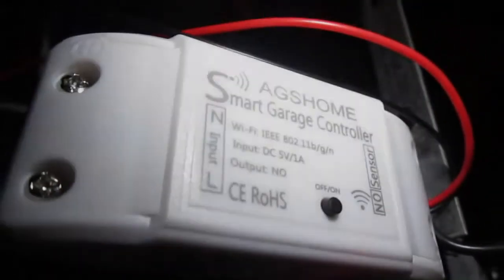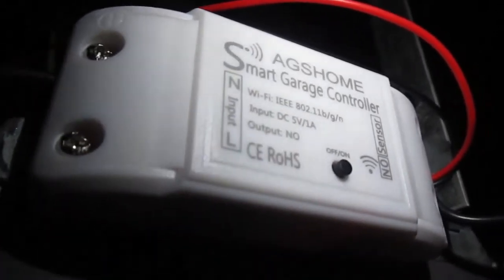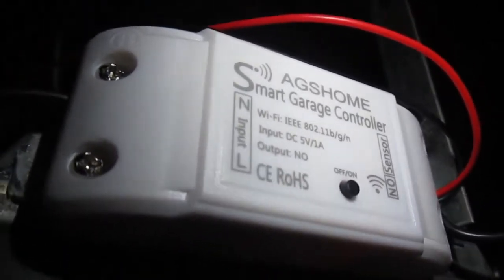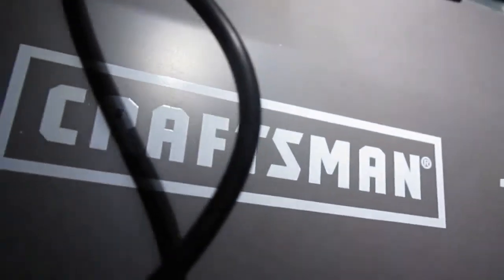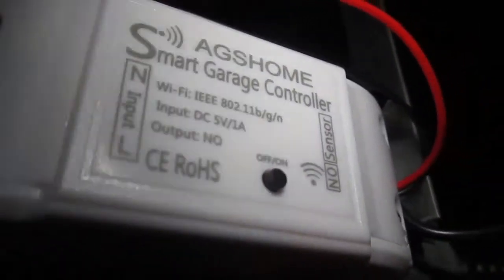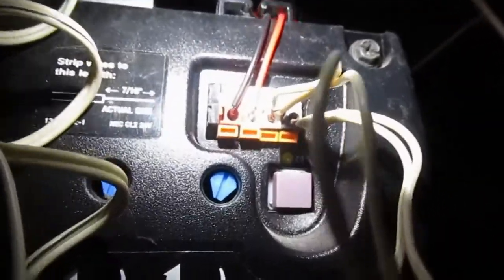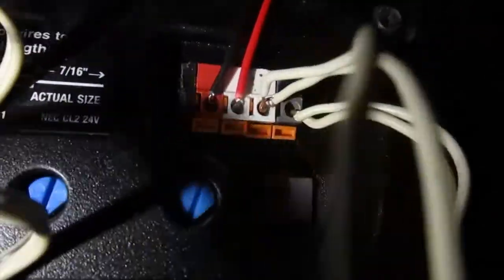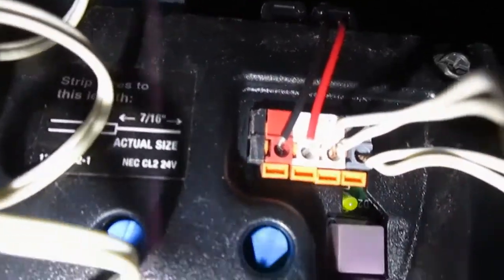Our replacement smart garage door controller is made by a company called Eggs Home, and I've already installed it. I confirmed it works not only with our Craftsman garage door but also with Alexa. There are three sets of wires involved: the first set are the black and red wires that go into the ports of the actual garage door opener — black wire in the first position, red wire in the second.